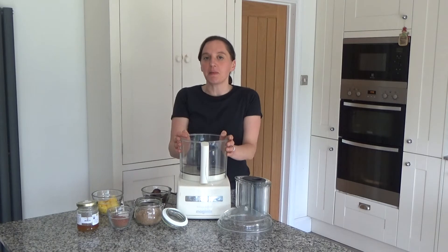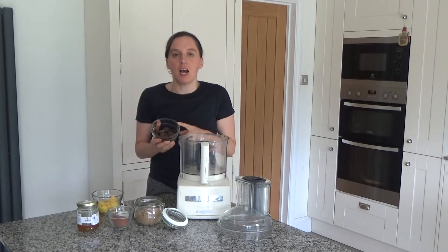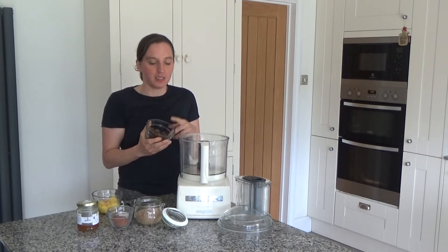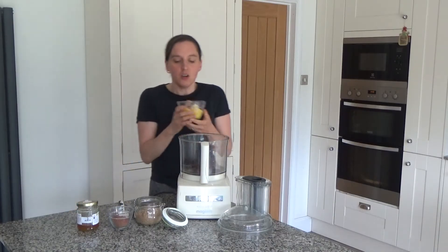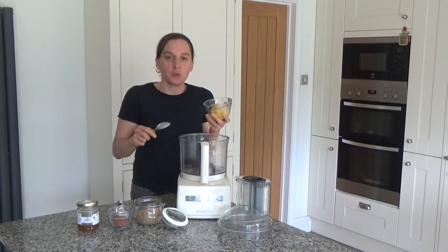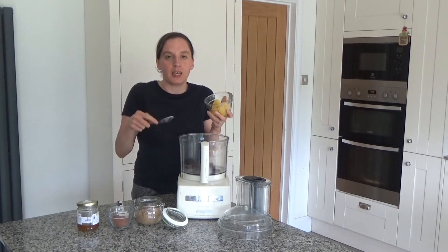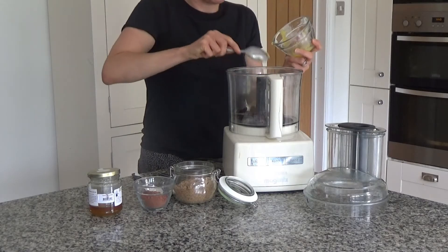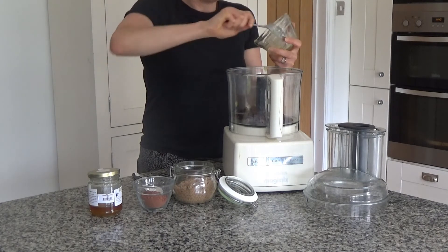Here is how to make my apricot and ghee energy balls. For this recipe you will need 150 grams of dried apricots — I've soaked these in water for about five minutes and left them to cool. I'm going to put these into my food processor. You will also need 150 grams of ghee. Ghee is basically butter without the milk — you boil it until you get rid of all the milk and it comes out a lovely golden colour. So I'm going to put all of that in, 150 grams, into the food processor.